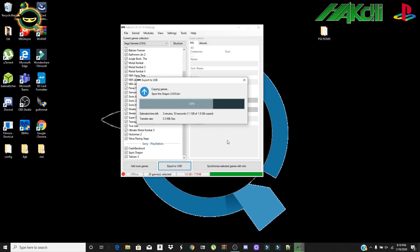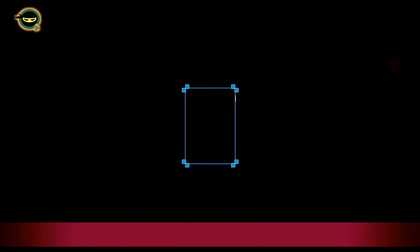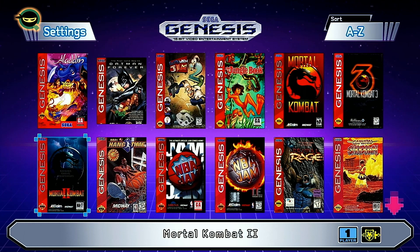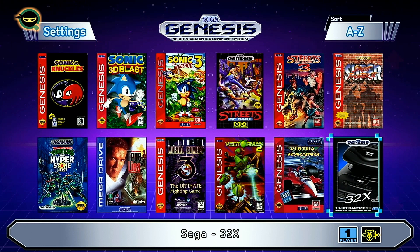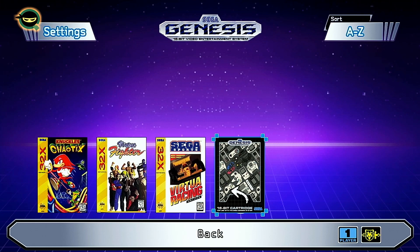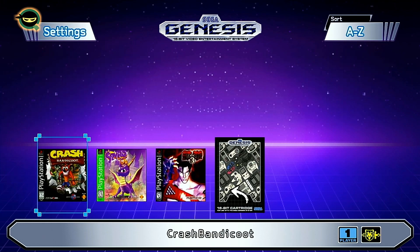Booting up my Sega Genesis Mini with HackG. You can see the folders I've just added — I hid all the stock games for now. I'll check out Sega 32x; I only added three games for now but they're there.